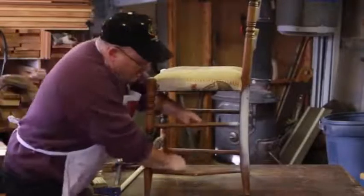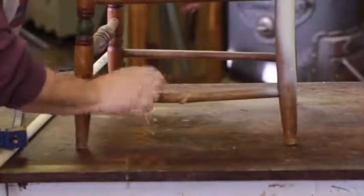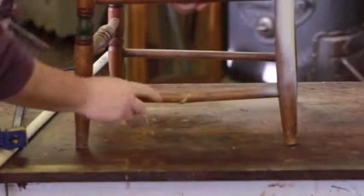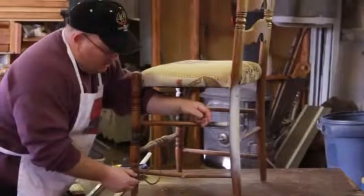You can see I've got a nice break here on this chair. Somebody must have stepped on this, used it as something other than what it should have been. This is really support for the chair — it's not to be stepped on. What you first want to do is determine the size of the dowel that you want to replace this.